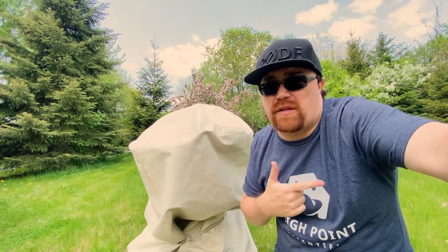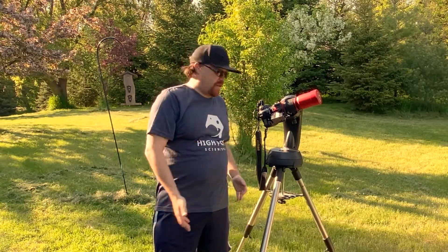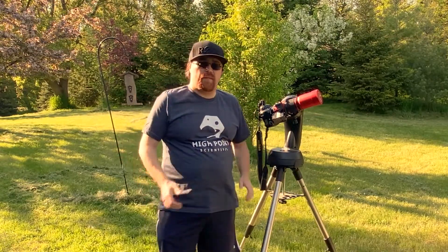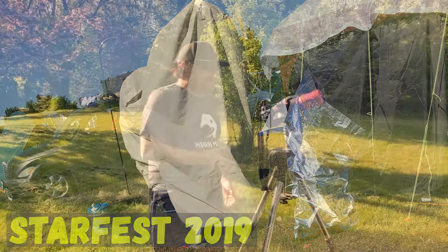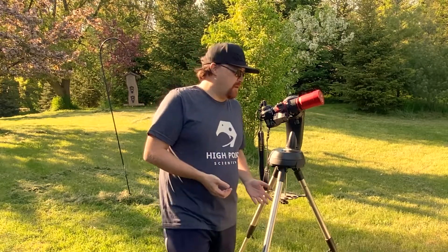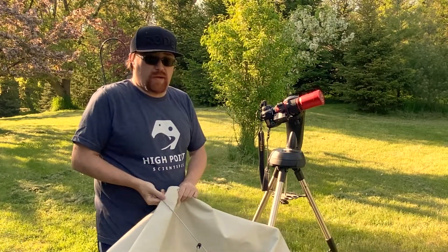Let's say it's two o'clock in the morning, you have a telescope out and rain clouds are coming in. You don't have time to take apart your entire setup. You have two options: take it apart and bring it inside, or protect it where it's sitting — which is where this bag comes in very nicely. I'm just doing a quick little demo.